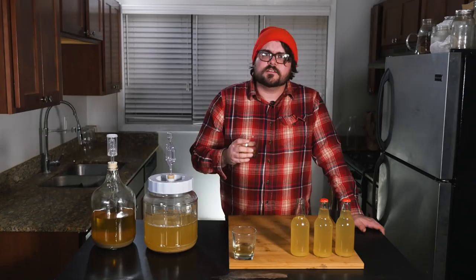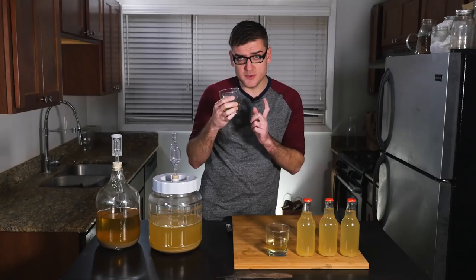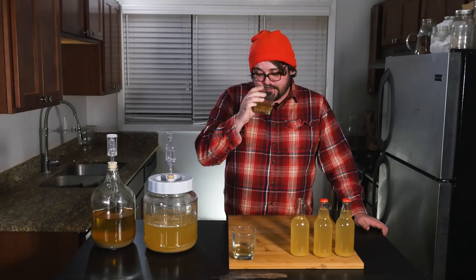That tastes like the park across the street from my house! I would buy this wine. For something that was supposed to be sitting in my closet for two weeks and ended up being in there for six months, it tasted pretty good. I thought it would be rotten or spoiled, and without even trying hard, this is probably the best wine I've made.